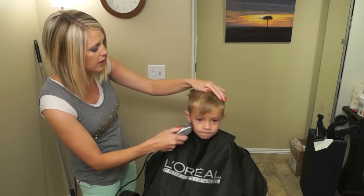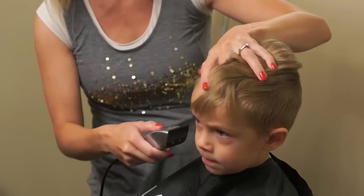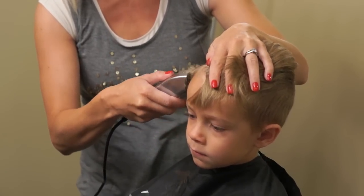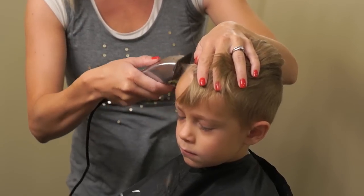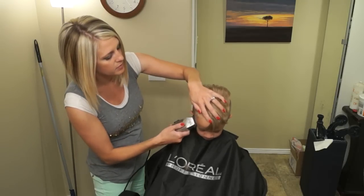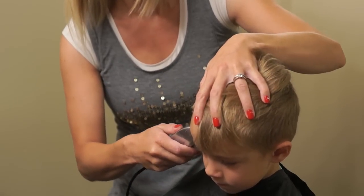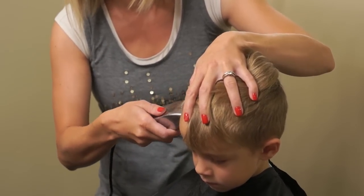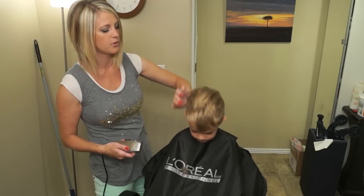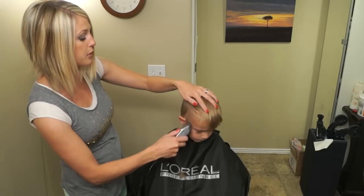You're just going to start from the ear and make it all the way up. With your hand, hold the hair on the top away so you're not going to be cutting any of that. And you're just going to keep doing that around. You don't have to be 100% perfect on your line right here — just make it really close — because you can go back through with the little peanut clippers and clean it up when you're done.